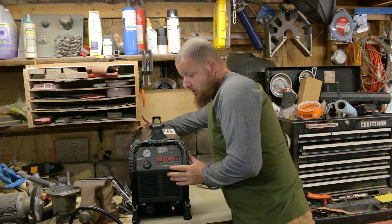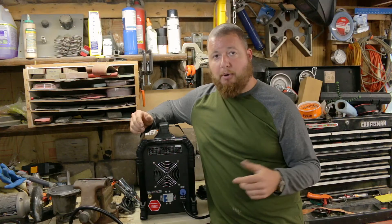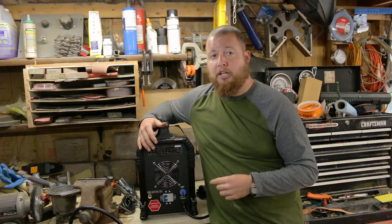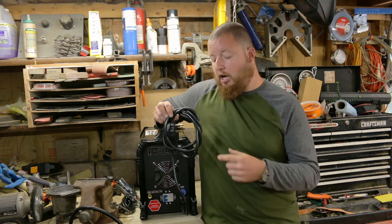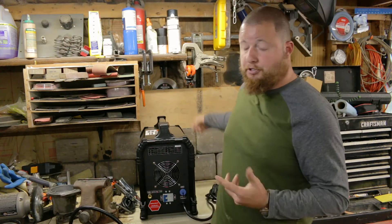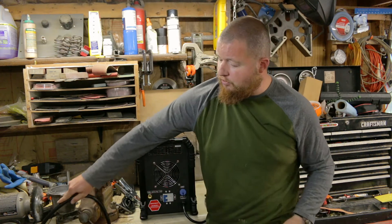Moving to the back of the machine. Back here we have our port for our air inlet from a compressor or a gas bottle, whichever you choose, and we have our on/off power switch back here. What is really nice is that it has a CNC port on the back of the machine, so if you are setting up a plasma table, this thing is already geared up and ready for that. It comes set up to run with 220 volts, which gives you the largest cut capacity, but they already give you an adapter to step this down from 220 to a 110 outlet — really nice if you are not wired up for that.